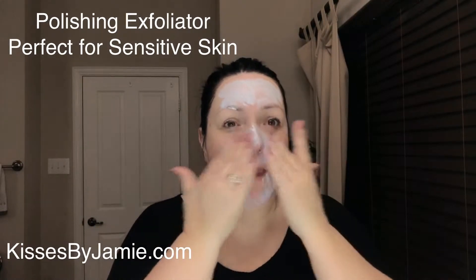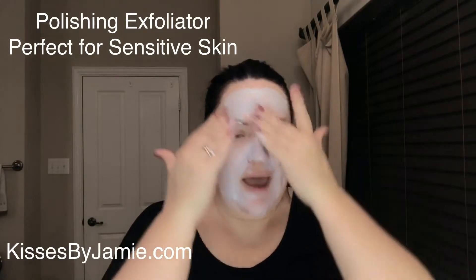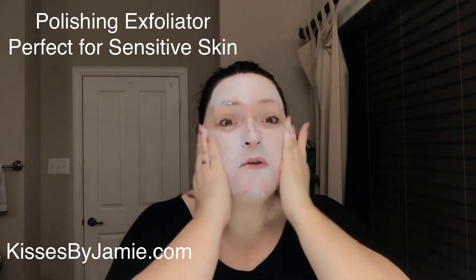The polishing exfoliator is also volcanic ash but in more of a clay form — and this is the one you get free with the special. You don't need too much; put it on and there's a very slight grit factor to it. You can target where you have blackheads or clogged pores, or you can do it all over. This one is more mask-like, more like a clay mask — it's not going to harden really hard but it will set a little bit.